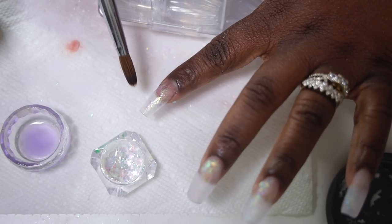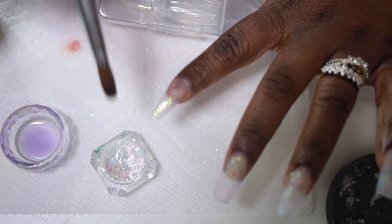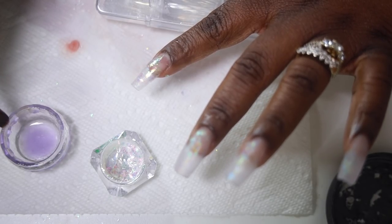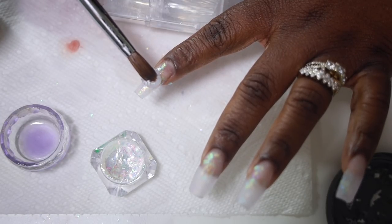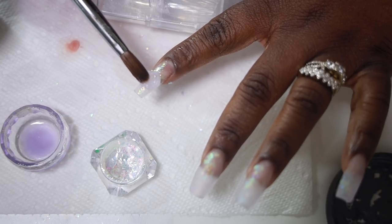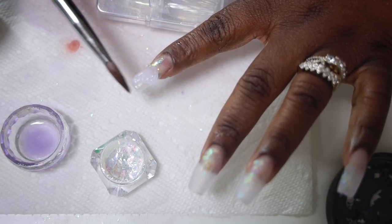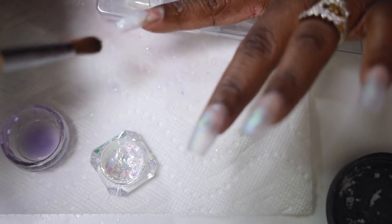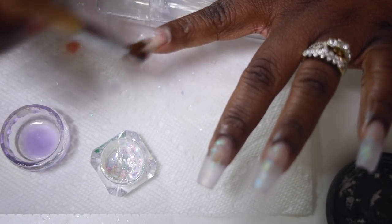Then I'm going to go in with my clear acrylic and I'm just going to start building up my nail. You guys know I am no professional and I'm definitely still learning how to do acrylics — acrylics are so hard to me. And I'm trying to do this three bead method and it's not perfect, but I'm definitely trying.